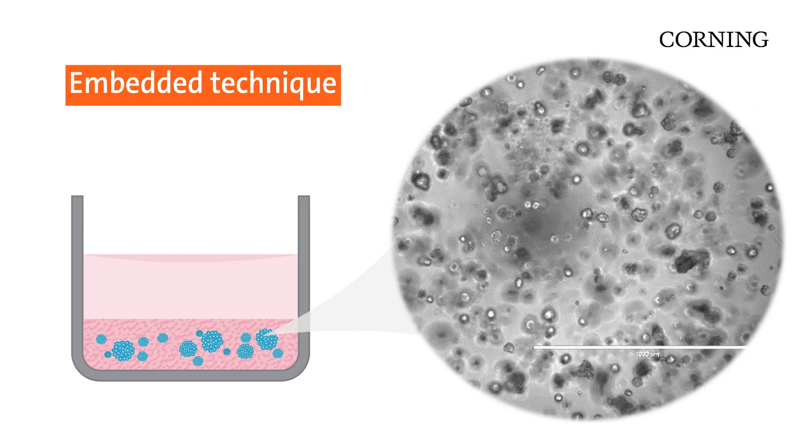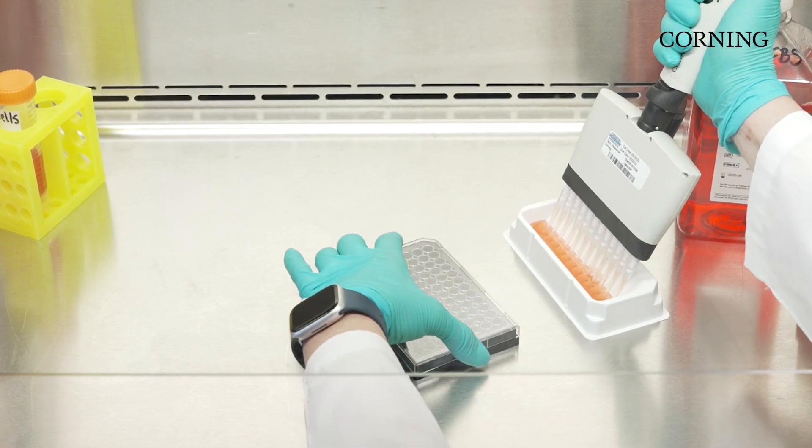Looking at the photomicrograph, you can see that the 3D structures are dispersed all throughout the Matrigel, which could make imaging challenging.